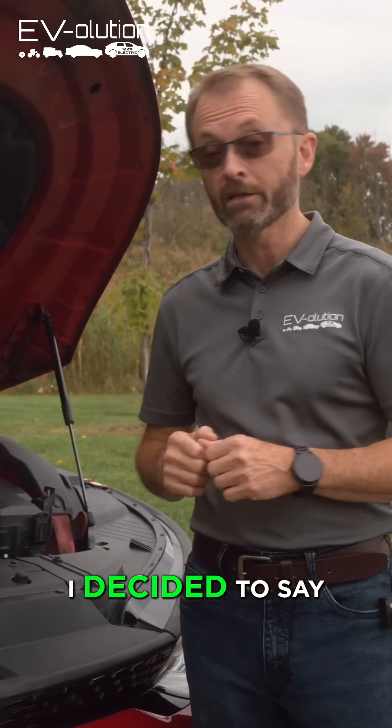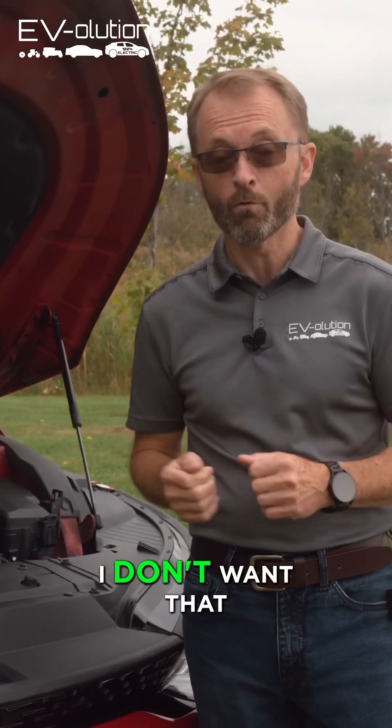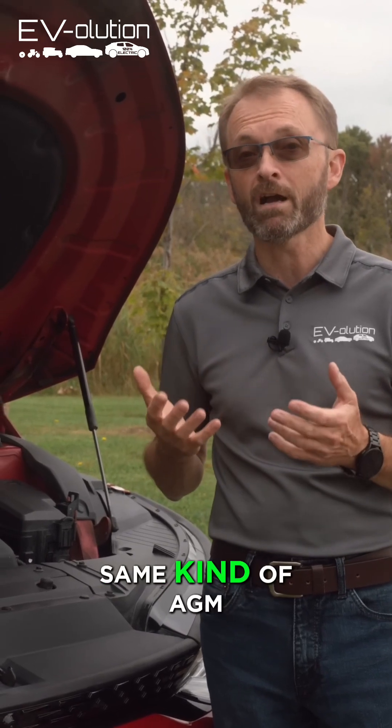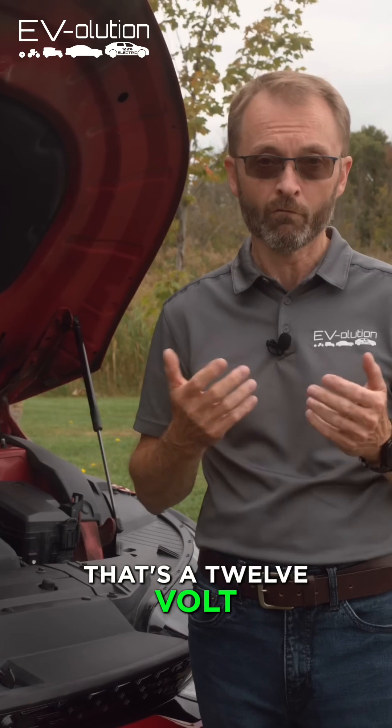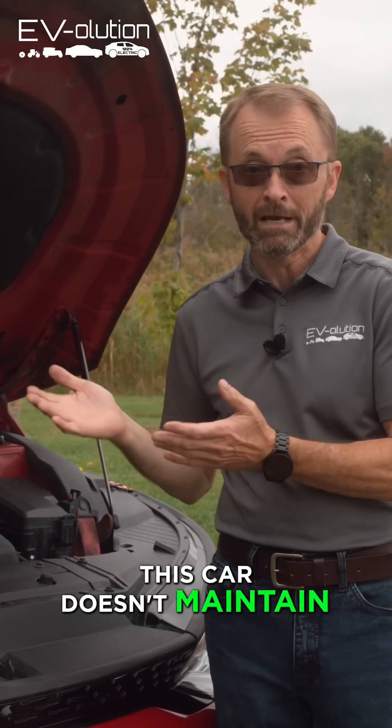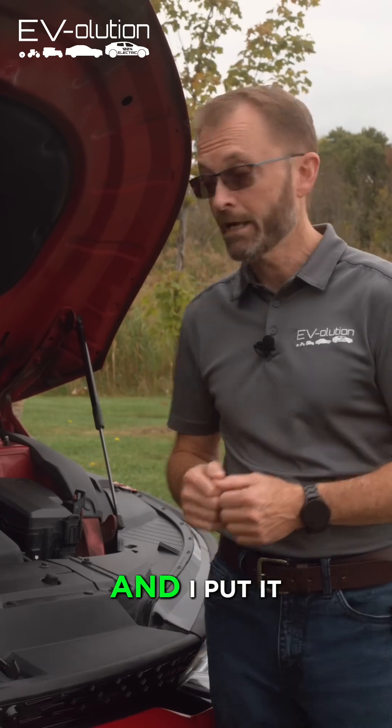So what did I do? I decided to say no thanks to that cheap Kia 12 volt battery and bought an AGM 12 volt battery — a technology that allows for a deep discharge, because this car doesn't maintain the battery all the time — and put it into this one.